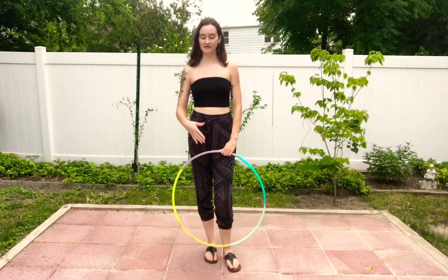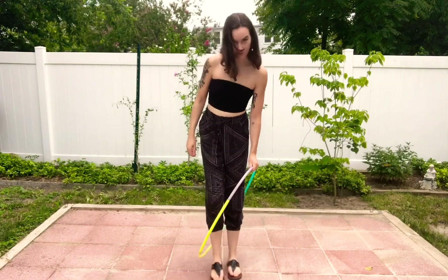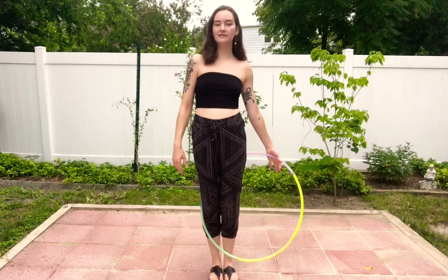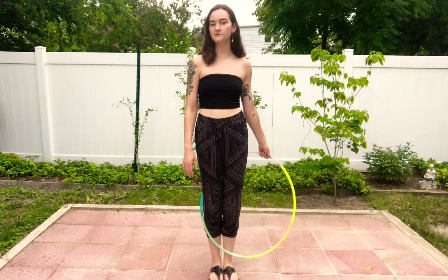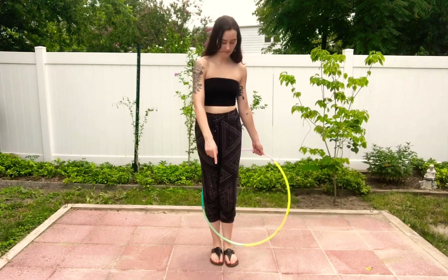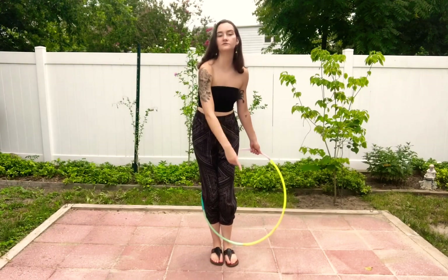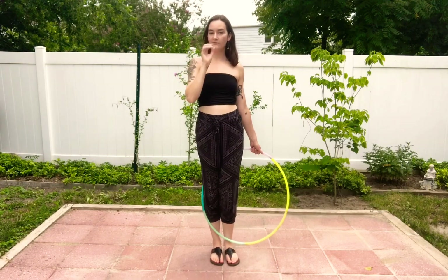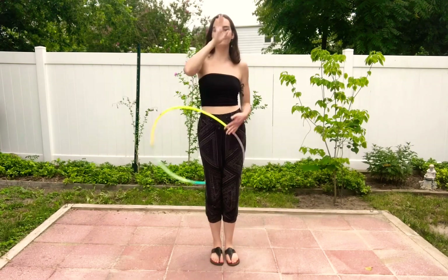The first type of escalator is a bottom-to-top escalator. Start with both feet in the hoop, holding the hoop with some space out to your left side. The hoop crosses in front of your ankles — you can do it on either side. All you're doing is pushing the hoop up and to the right on a diagonal. I'm using my left hand to push and I want my right hand by my face to catch the hoop so it doesn't hit me.